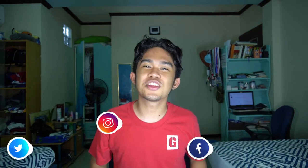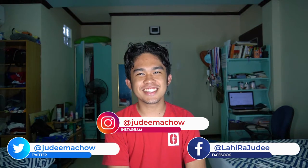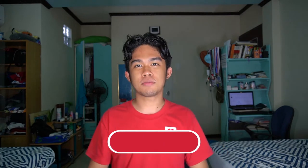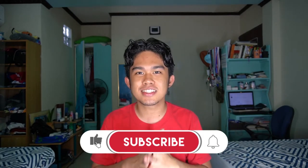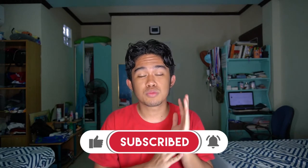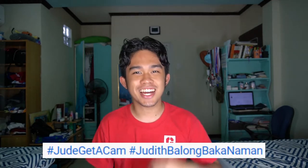What's up specials and welcome to another vlog. This is vlog number 11. I did not plan anything for this vlog actually. It's just a little bit late because this is a very special vlog of mine — the last Quarantalks episode which was supposed to be released last June 10. There's actually a portion there: Hashtag Jude Get a Camera and then Hashtag Judit Balong Baka Naman.